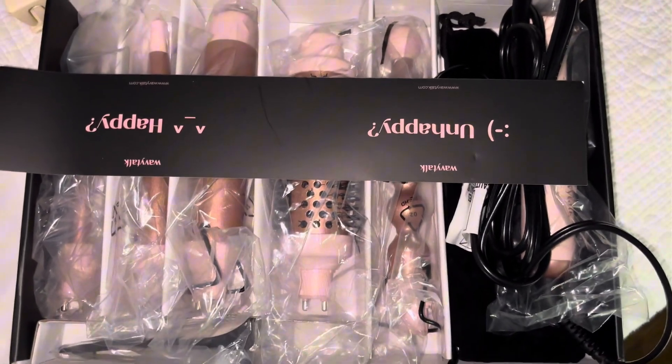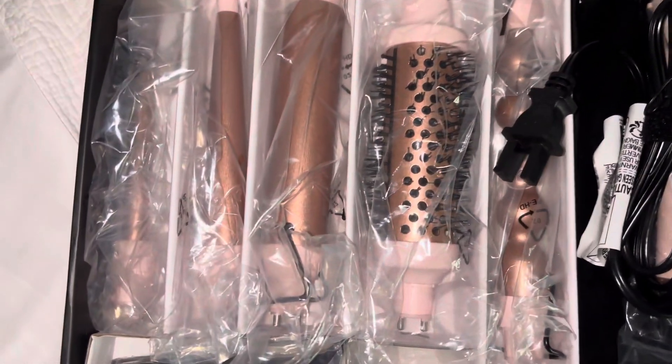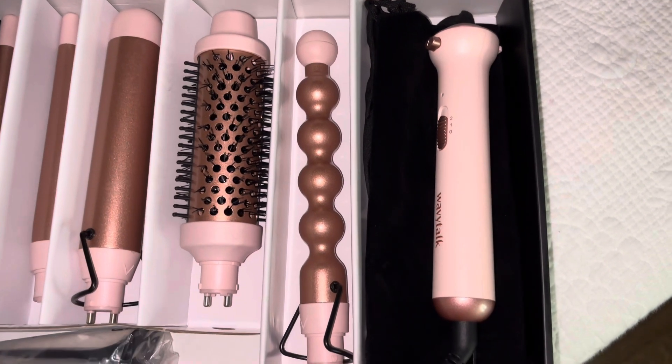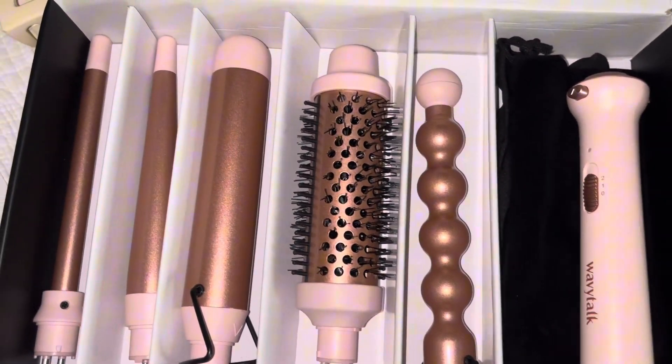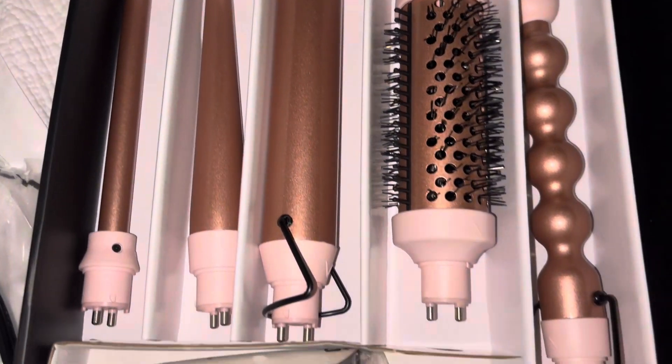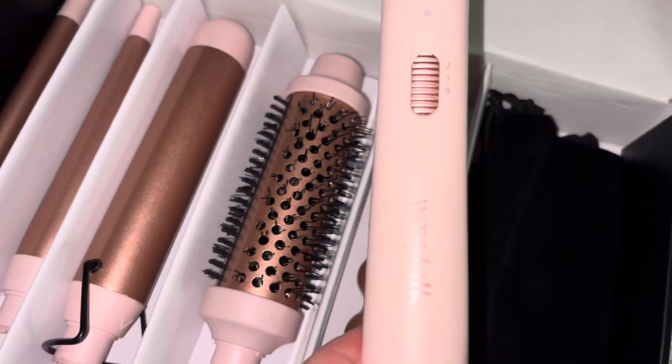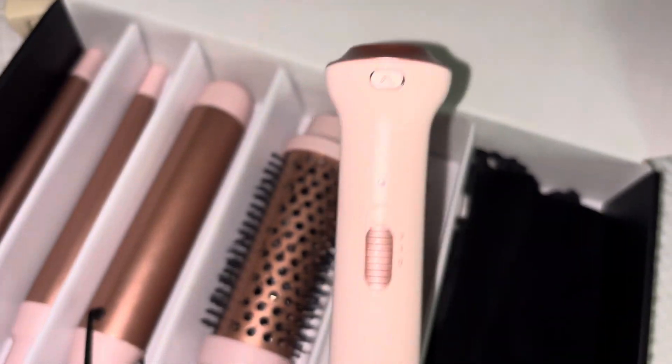Today I'm going to be trying and reviewing the viral Wavy Talk 5-in-1 curler set. I have been seeing this all over my For You page on TikTok, so I finally gave in and bought it. When I purchased it from the TikTok shop, it was $31 I believe, but I do see it is always on sale. Today I'm going to give you my honest review on it.